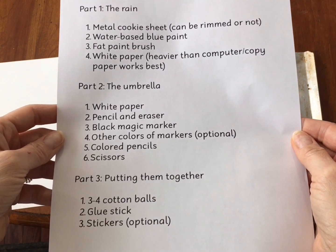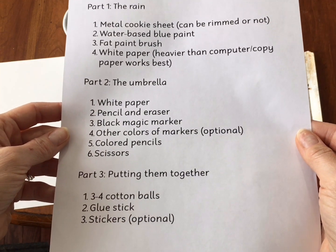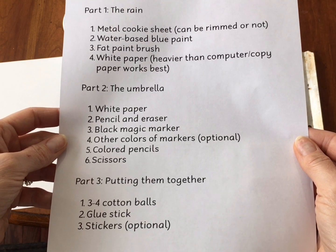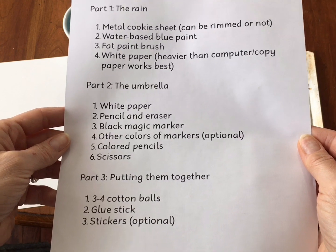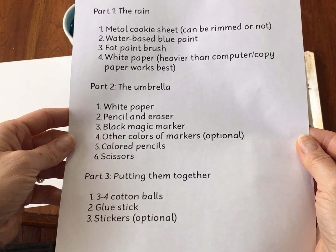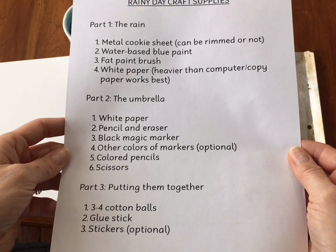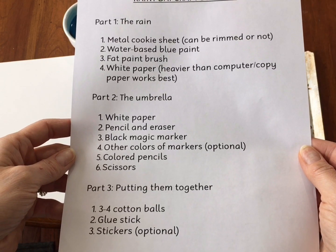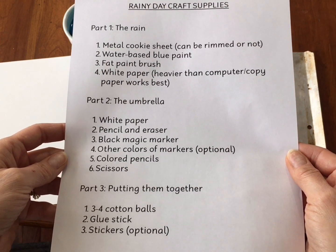For part two, the umbrella, we're going to need some white paper, a pencil and eraser, a black magic marker, some other markers if you want for outlining, some colored pencils, and a pair of scissors. And for part three, the last part, putting everything together, we're going to need three to four cotton balls, a glue stick, and if you want, some stickers.